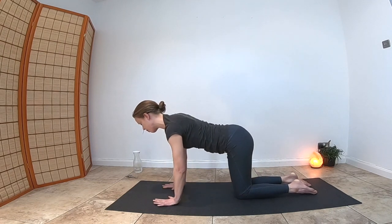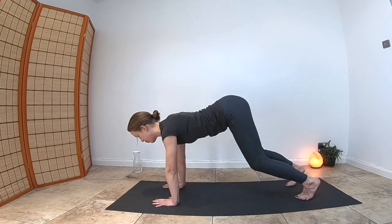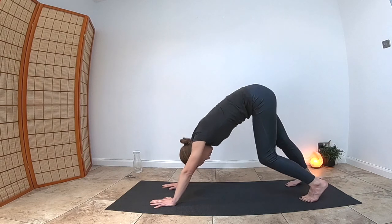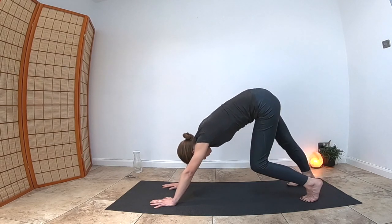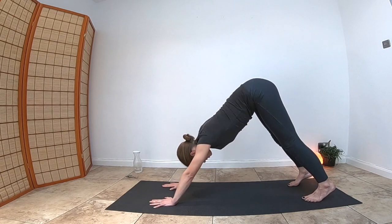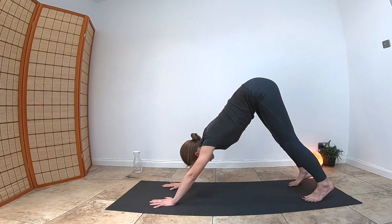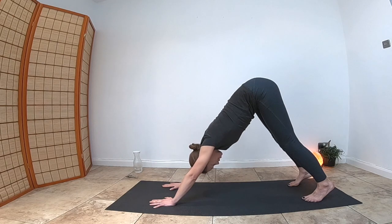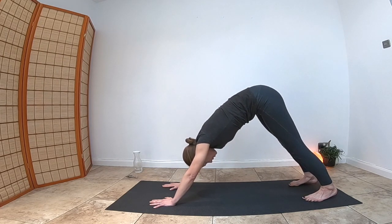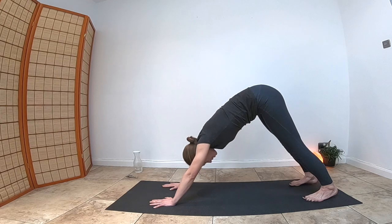Coming up from child's pose, place your hands directly shoulder-width apart, tuck your toes, and lift your hips into your first downward-facing dog. Look down between the legs and start to paddle out your feet, loosening the space around the ankles. Keep the spine nice and long, tuck the belly in, and allow your ribs to come out to the side. Allow your heels to come slightly more down and lift the toes up to extend the hamstrings and calf muscles further, increasing flexibility in the back of the legs.